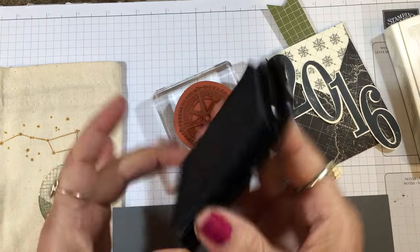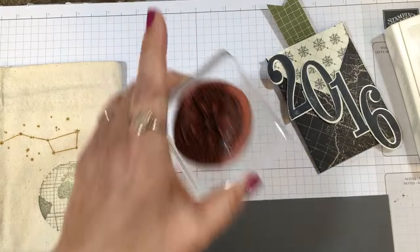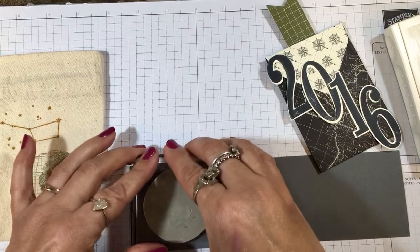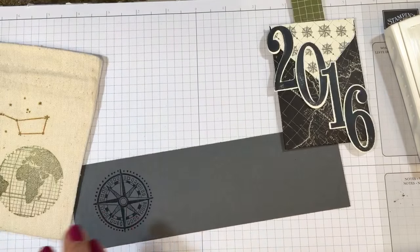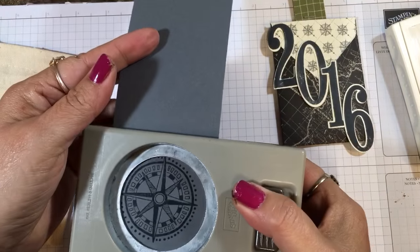Next I have a piece of our Basic Gray cardstock, the compass stamp, and my Memento black ink. I'm going to ink this up, stamp it on the Basic Gray, and then I'm going to punch it out with my two-inch circle punch.